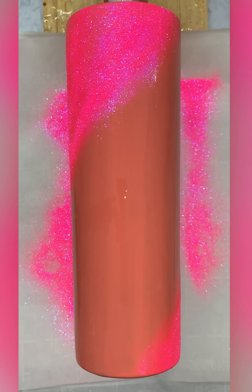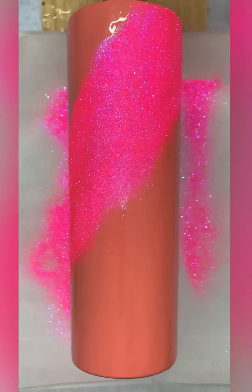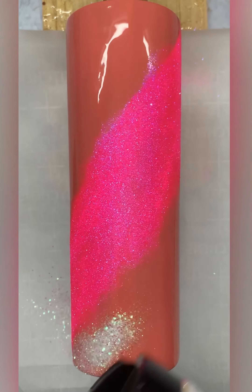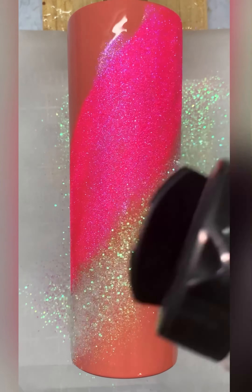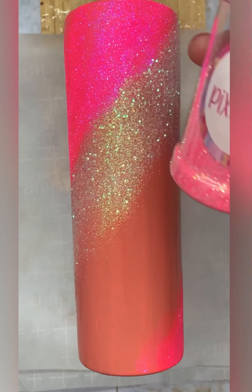I will then let my paint dry for four hours and then go on with a second coat and let that dry for four hours as well. Now I'm going in with my Extreme Protection from the Crystal Light Company and I'm going to do a thicker than normal coat around the whole tumbler to apply my glitter.